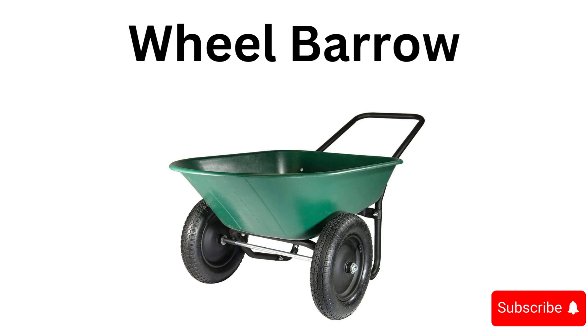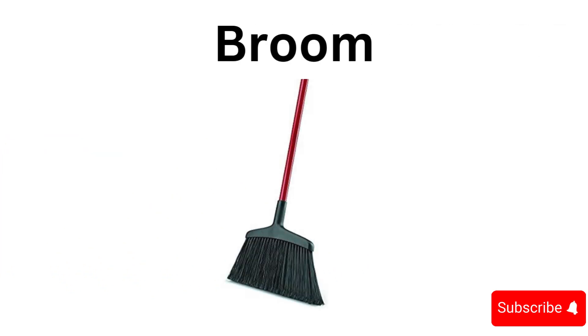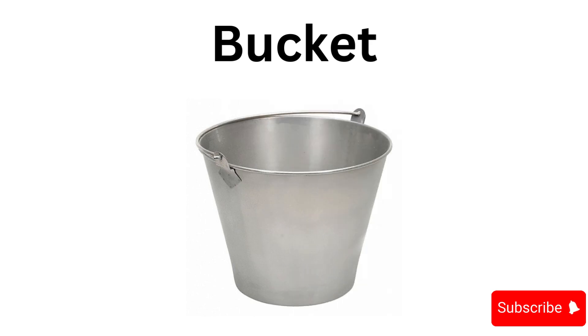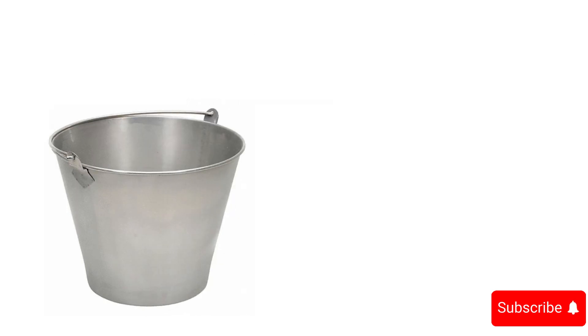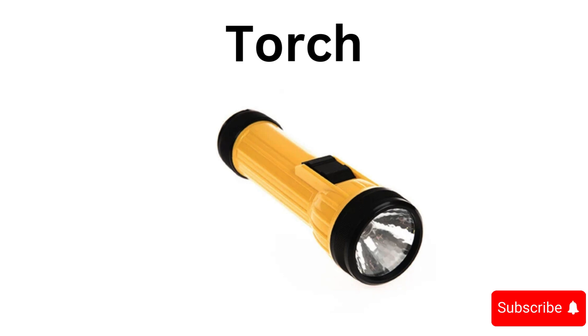Gardening fork, wheelbarrow, bolt, broom, bucket, combination wrench, torch.